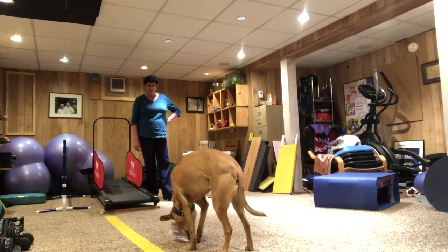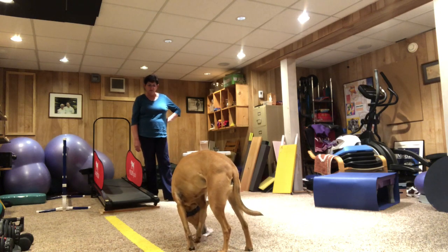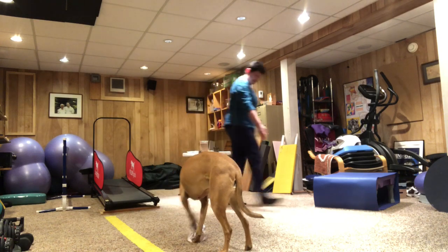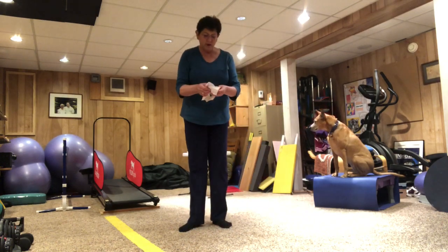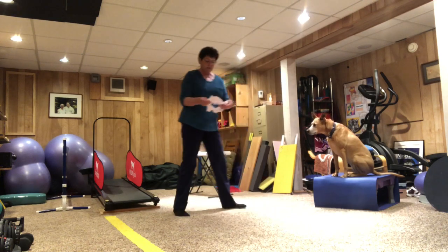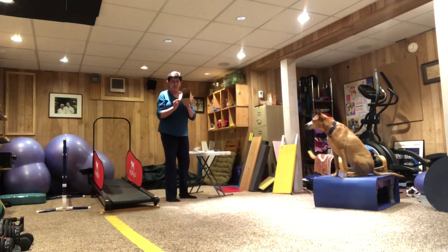When dogs were in the wild, they had to hunt for their food. And finding food in a little puzzle like this is good for them. That was a super easy one. And when your dog is first learning to do food puzzles, you want to make it easy so that they get it right. This is another easy one — if you have an empty box, you can put some treats inside.